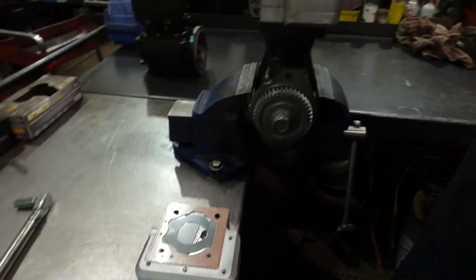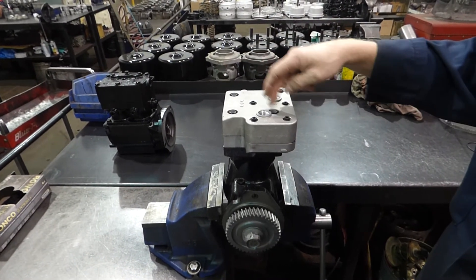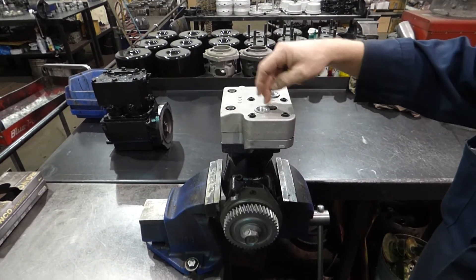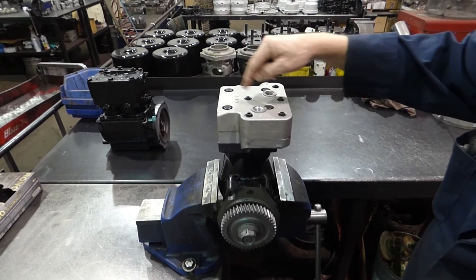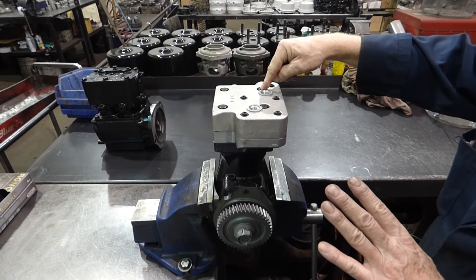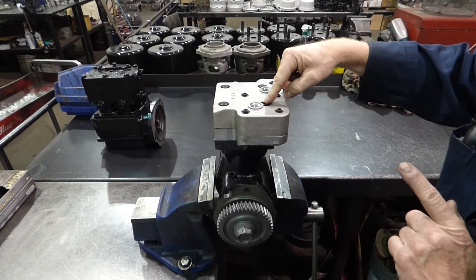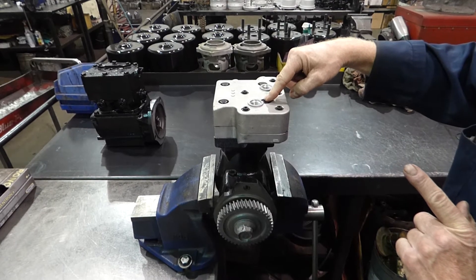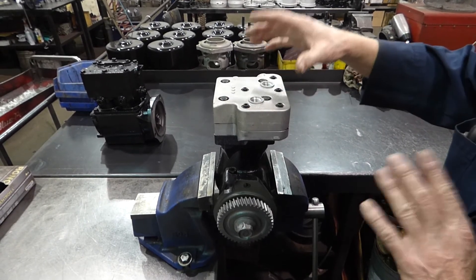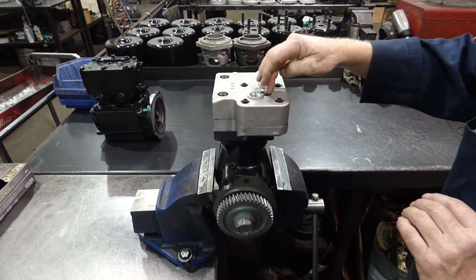Number one: start with the main four head bolts — this is A. We like you to torque these main bolts going A, B, C, D. Follow the diagram that's in the head, and you're going to torque those head bolts down to 18 and a half foot pounds. These bolts are torqued-to-yield bolts, so the next step is very important. You've torqued them all to 18 and a half.